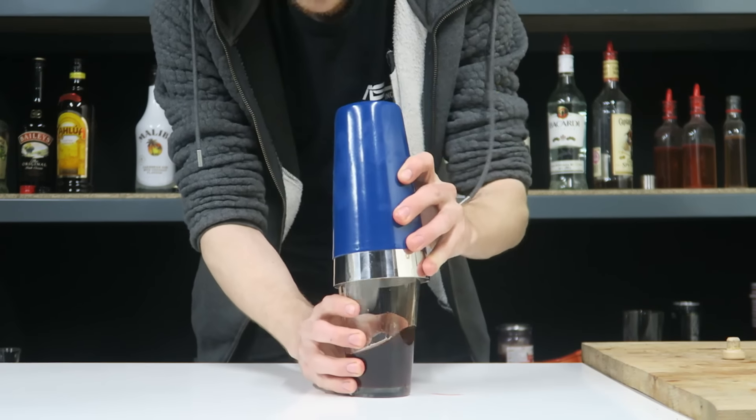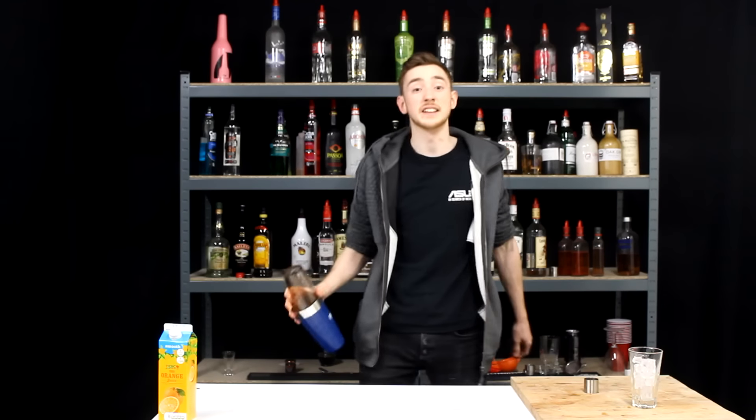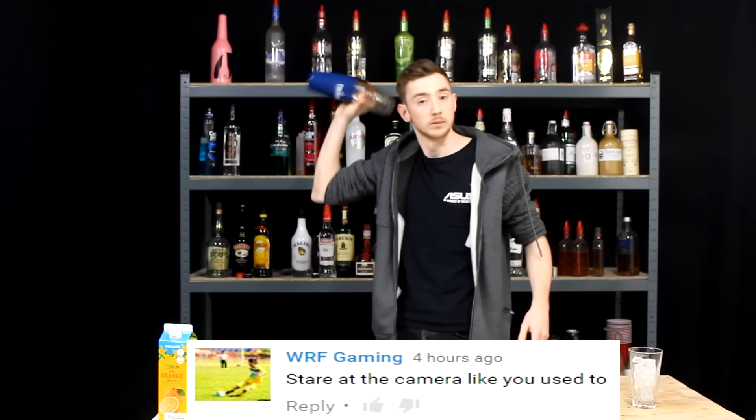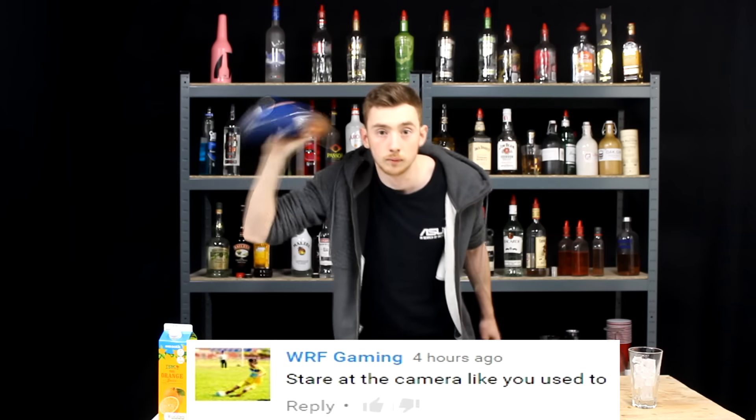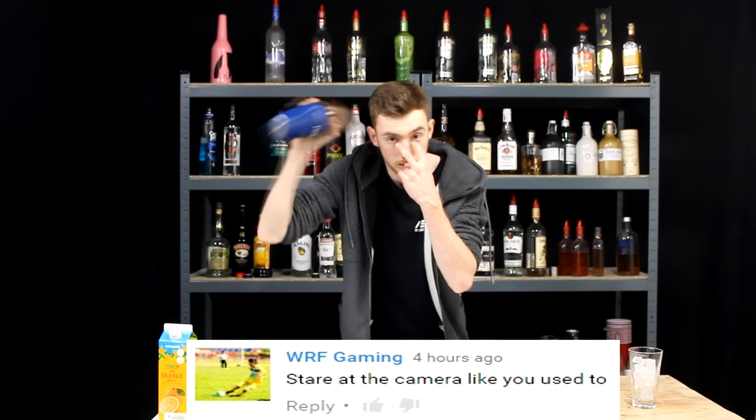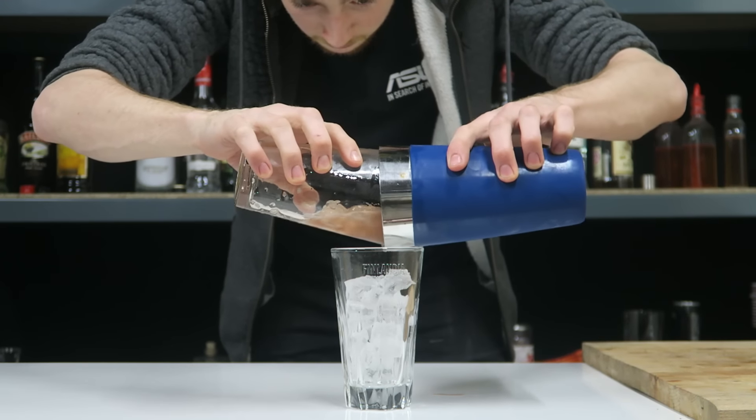Everything into our tin, screw it with a nice hard tap and a nice long hard shake. We're going to strain this into our glass now.